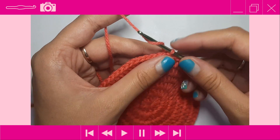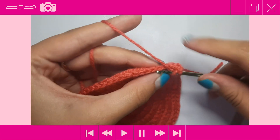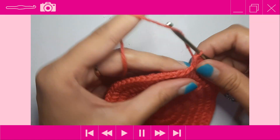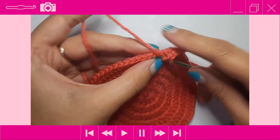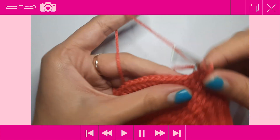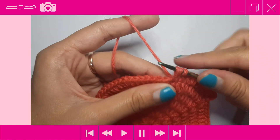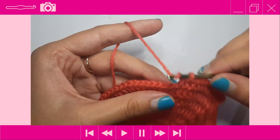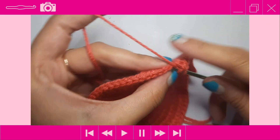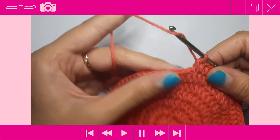After completing round 6 with 60 stitches, slip stitch to the beginning. For round 7, chain up two, then place one half double crochet into the next five stitches — one, two, three, four, five — then do an increase. Repeat that around: one half double crochet into the next five stitches, then an increase. Your stitch count should go from 60 up to 72 by the end of round 7.